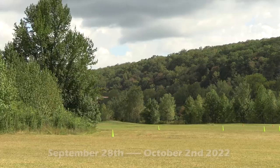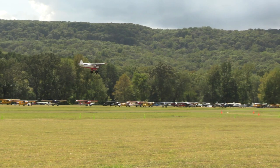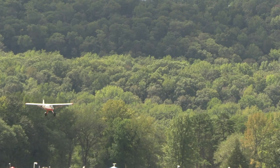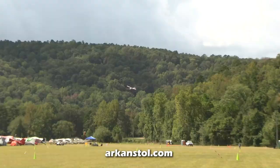The next event for Arkenstoll is scheduled for September 28th through October 2nd, 2022. Plan on bringing the entire family because this is very much a family-friendly experience. Visit arkenstoll.com for more information. I'll see you out there.